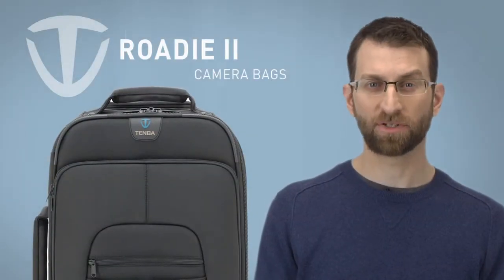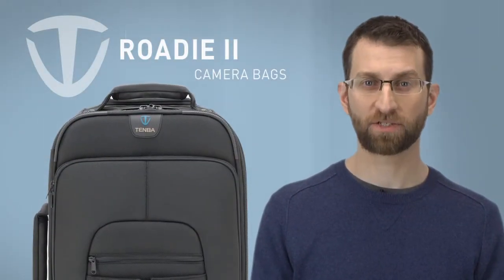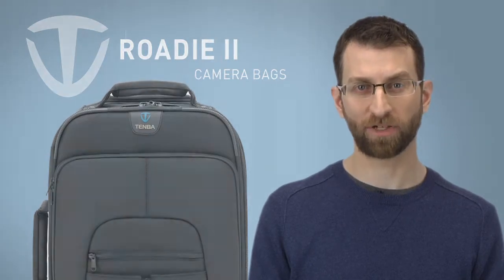Temba Rohde Photo Laptop Cases are designed to provide serious protection for your valuable camera equipment when traveling, while keeping everything hidden beneath a rugged yet subtle exterior that doesn't look like a camera case.